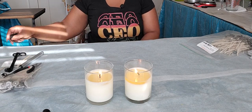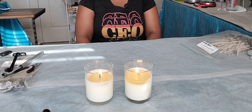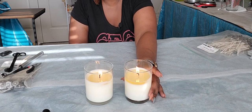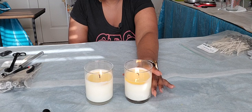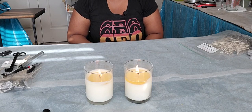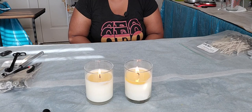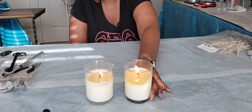Hey everyone, welcome back. This is part two of our wick testing. To recap part one, we tested our CD18 wick using a calla lily fragrance from Candle Science with a soy-based wax that was sent to me by a company to test — I don't know the exact wax type. They wanted to know what wicks work with it and what I think about the wax.